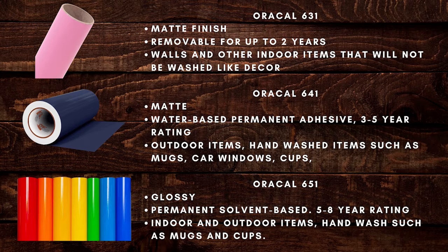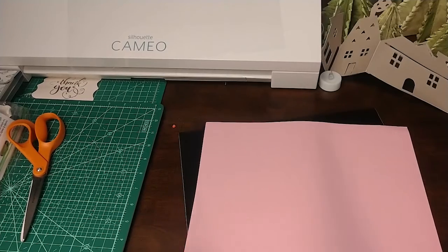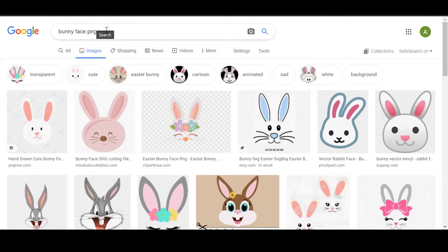Most people use Oracal 651 because it lasts longer. For this project, choose which one you want to use. Since it is an indoor project that I don't plan to wash, I'm going to use 631 — it can easily be removed if I want to decorate the vase differently. For the project you'll also need a glass jar, real or fake flowers, acrylic paint, cardstock paper, transfer paper, hot glue, and scissors. The only part we will be making with vinyl is the bunny's face — like the eyes, nose, and mouth.